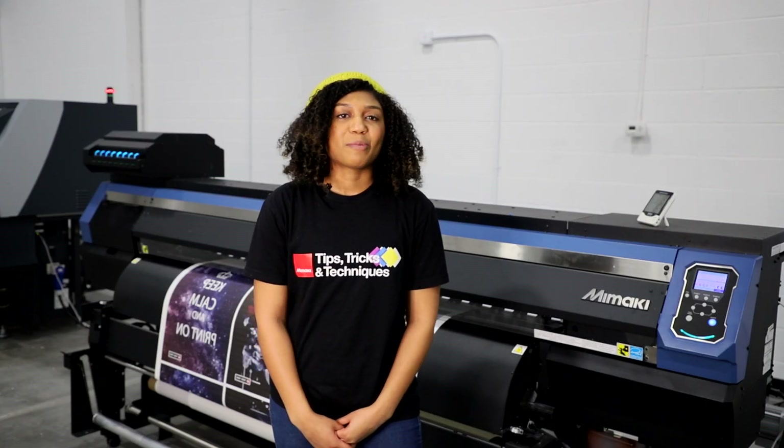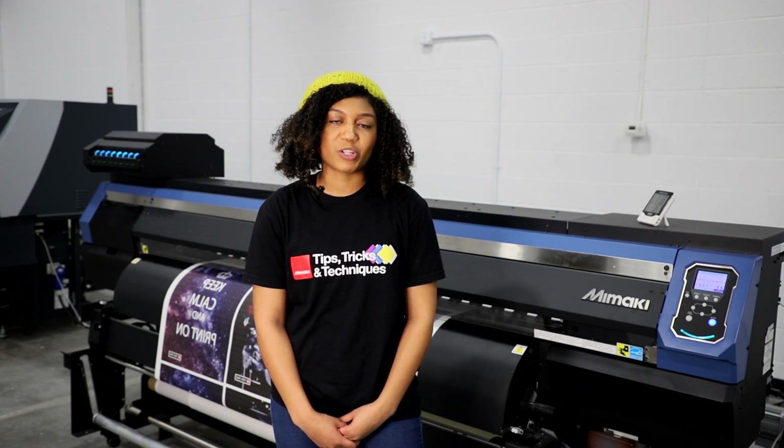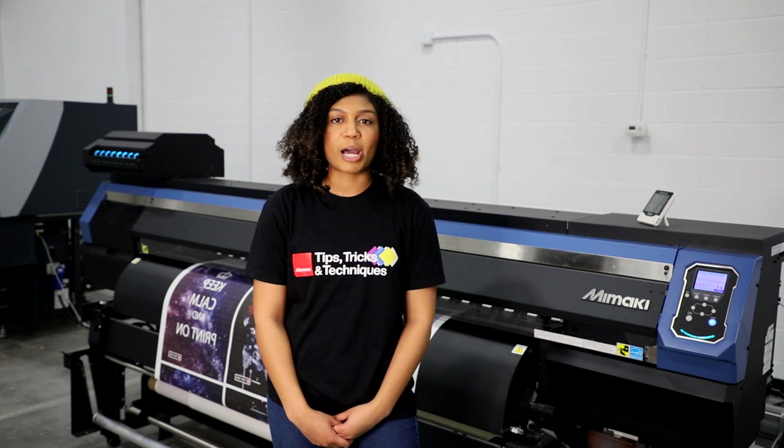Hi, my name is Gabrielle. I'm an application specialist here at Mamaki. Have you ever wondered what sublimation paper is suitable for hard and soft substrates? In this week's episode of Tips and Tricks, I'll be giving a quick overview of finding the right sublimation paper for your application.